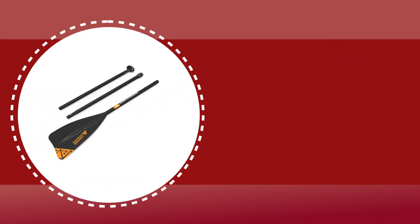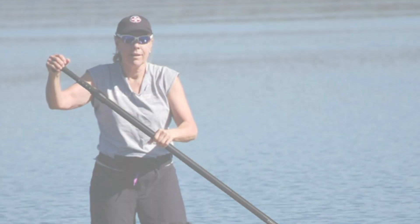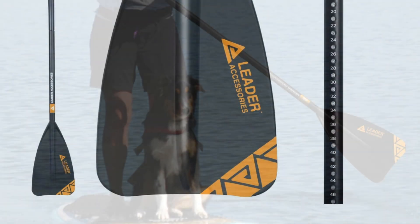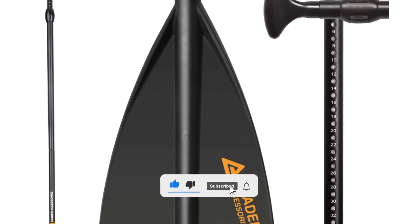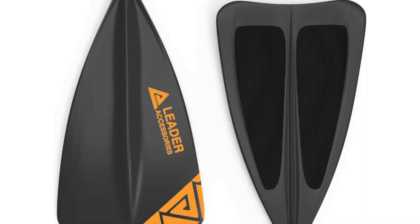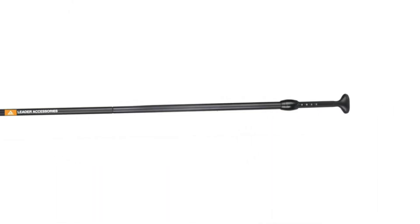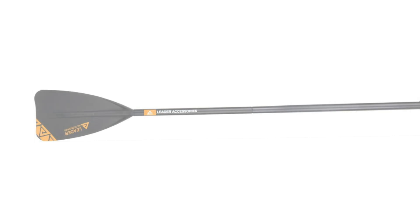Number 1: Leader Accessories SUP Paddle. This 3-piece adjustable SUP paddle consists of a strong aluminum shaft and a comfortable handle. It is light and easy to keep and carry. It is made of high-grade aluminum tube with a thickness of 1.2mm. The surface color of aluminum tubes adopts an electroplating process. It provides more comfort on the lower hand, especially for long distance paddling. It comes with a polypropylene blade that ensures a stiff and durable paddle at an affordable price. The adjustable length is 68.9 inches to 87.8 inches. It only takes seconds to set your length preference and it stays locked in place until you change it. The lightweight design reduces paddler fatigue and makes it easy for virtually anyone to use.